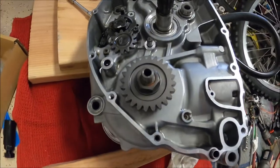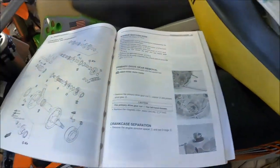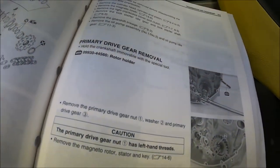I got most of it stripped down and I'm getting ready to take the primary gear off the crankshaft. My gut feeling was that it was reverse threads, so I checked the book — sure enough, it's got left-handed threads, and it looks like it's got some pretty decent loctite on it. I'm pretty sure I can impact it off, but I may have to apply a little heat. Everything on the entire engine has been righty-tighty lefty-loosey except for that nut, which is reverse threads.